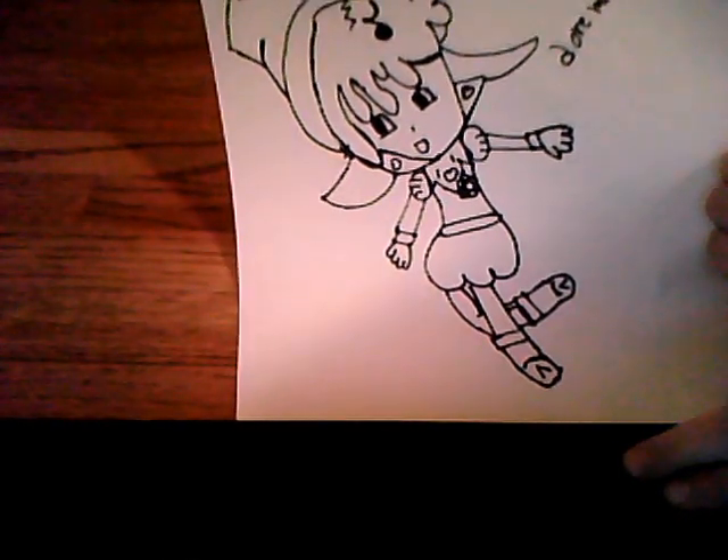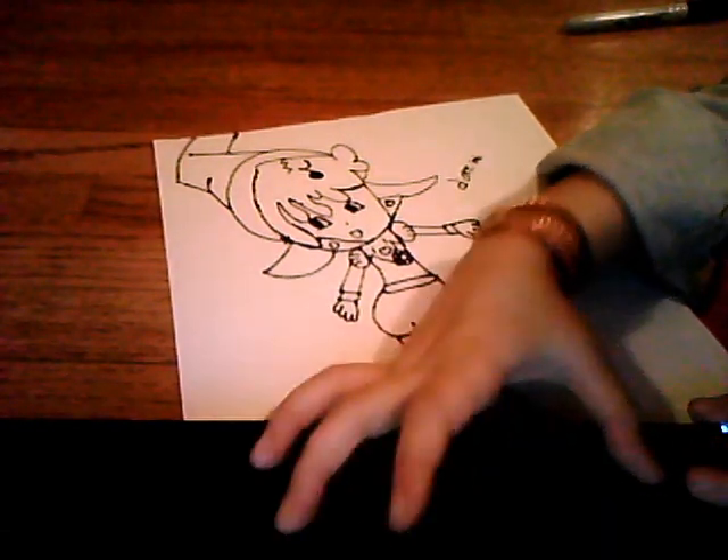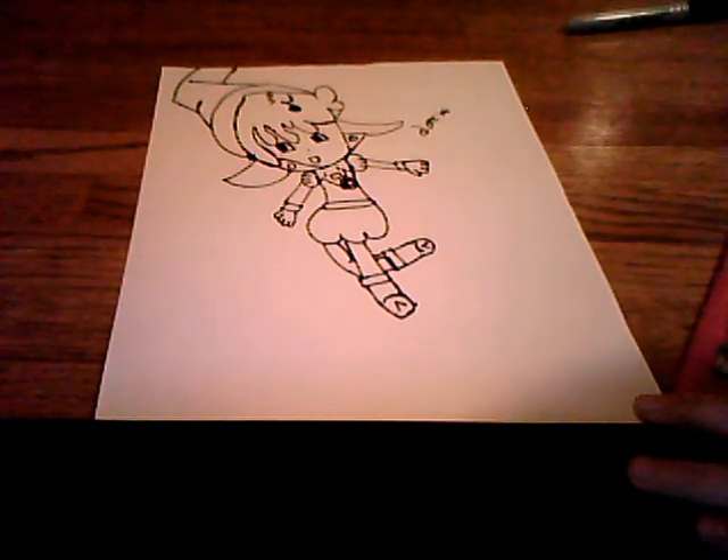I hope you enjoyed it. This is my first time drawing this. I hope you learned well. If you didn't get it, watch the video again. I hope you do it great. Give this as a card, share this video, or keep it in a nice folder that you made.